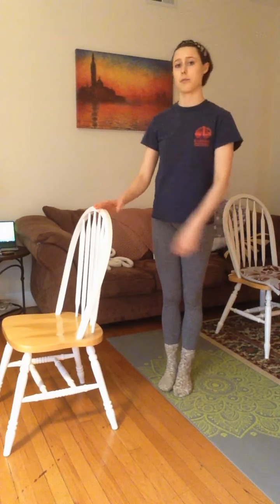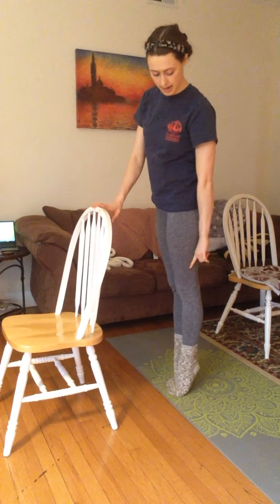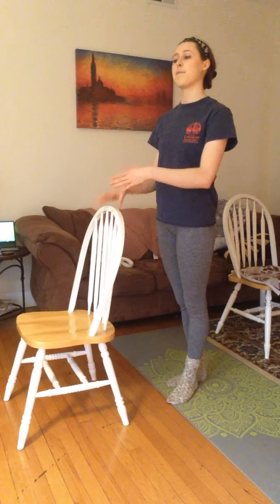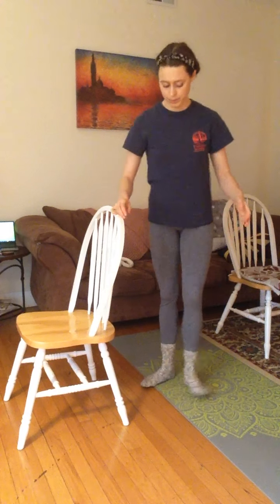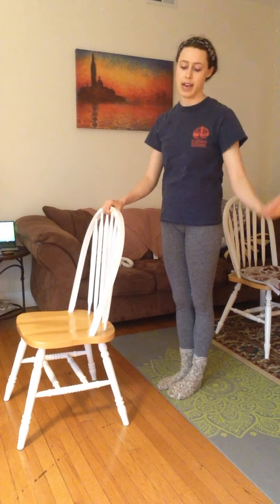We're going to do our toe rises, going all the way to relevé — up this high, not just partway. We're going to do the same number and the same types for each foot position: 10 slow, 10 fast, and then hold for 10. You can hold onto a chair, a table, or the wall, whatever you have.